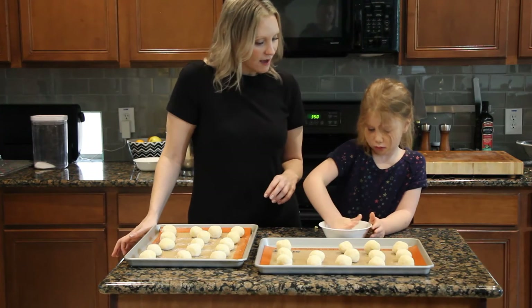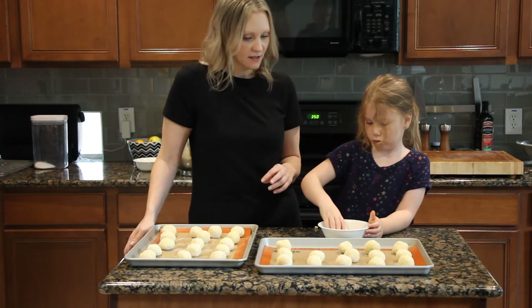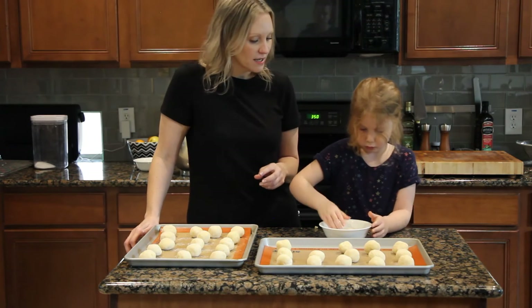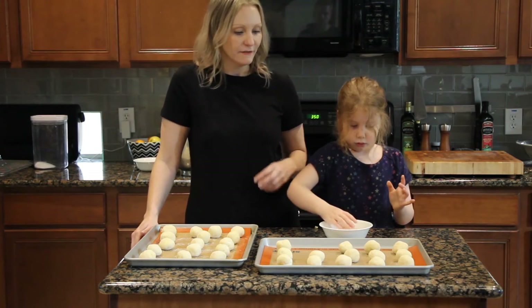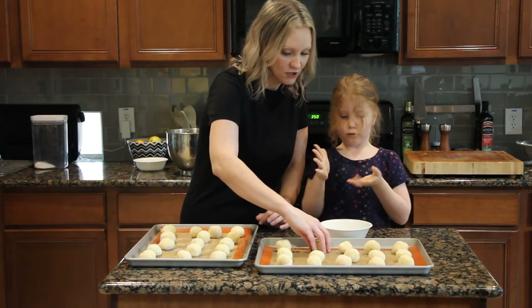You are rolling out your last cookie. It looks like we have 31 cookies altogether, and we have preheated our oven to 350 degrees. They will go in the oven for 11 to 13 minutes, or until they are slightly golden on the edges.